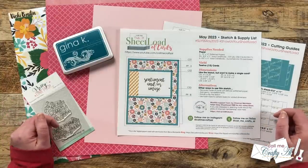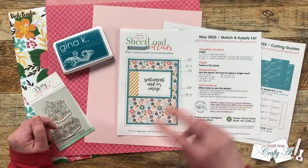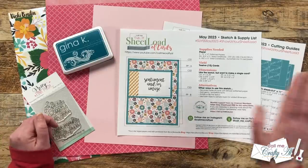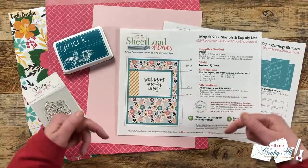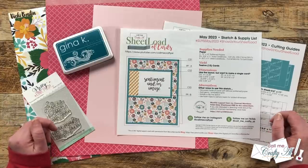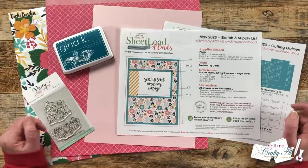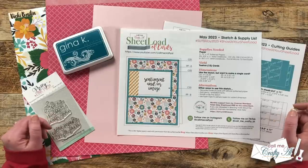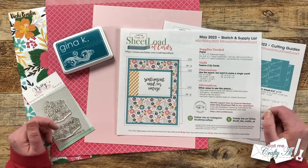The May 2023 Sheet Load of Cards is a great one to build up your card stash or get started on holiday cards. With just two pieces of 12 by 12 pattern paper and some cardstock, you're going to yield 12 A2 cards. If you haven't yet downloaded the free printable, yesterday's debut video is linked in the description box — it's always free to subscribers of my channel. If I ever leave you with any questions, you can leave those in the comment section below and I'll get back to you as soon as I can.